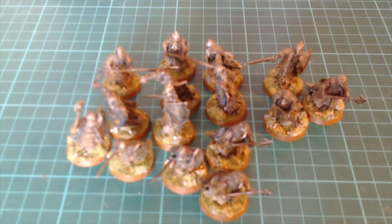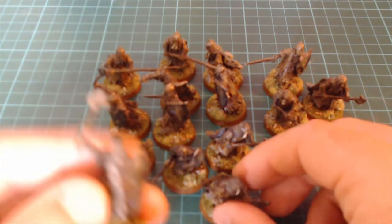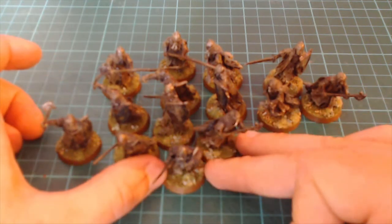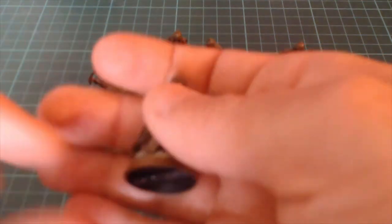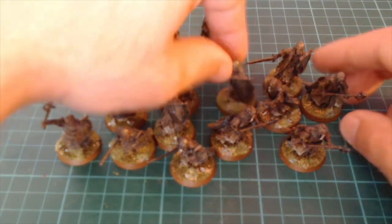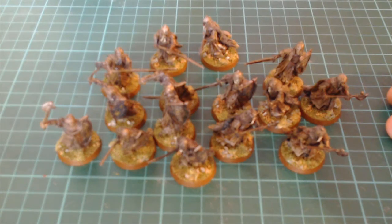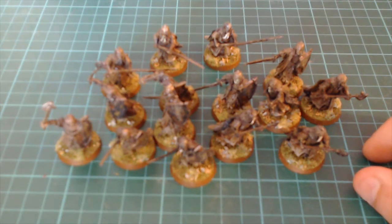I want to strip some paint off some miniatures. This is my Army of the Dead, and back in the day when the movies came out I didn't go for that green ghostly look — I wanted to paint mine more corpse-like. But the problem is I don't like that anymore. As a group they just look like a brown muddy mess, so I actually want to strip them and I've come around to the green ghostly look.